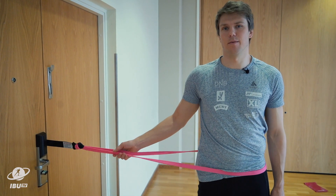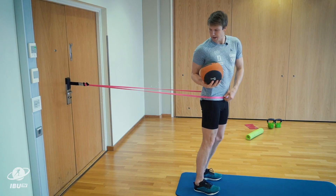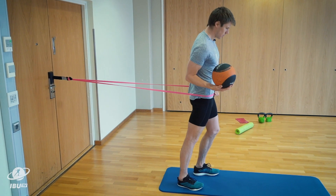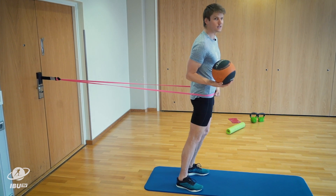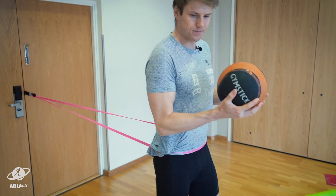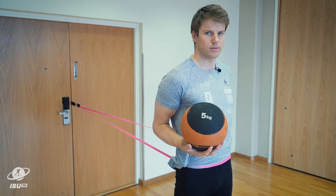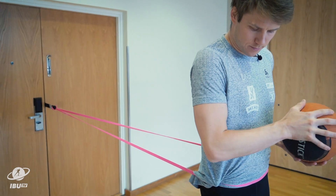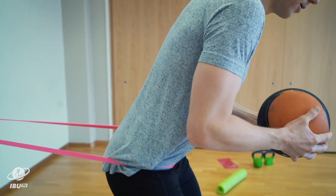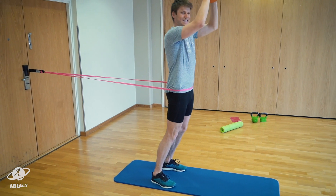For this exercise it's really important to have a safe anchor in the wall. You tighten the band as much as you want — not too tight, but it's gonna be sweaty. Today we're gonna work the core. It's really important to have your hip pretty in front of your body — not like this, but like this. And you start skiing.